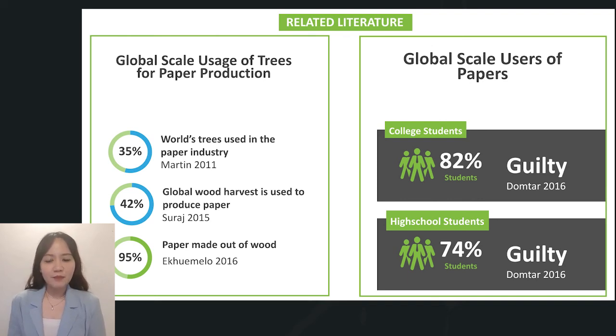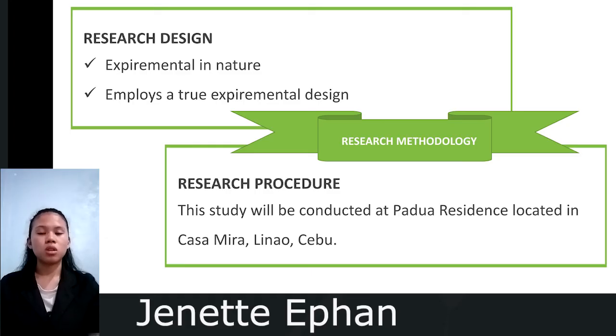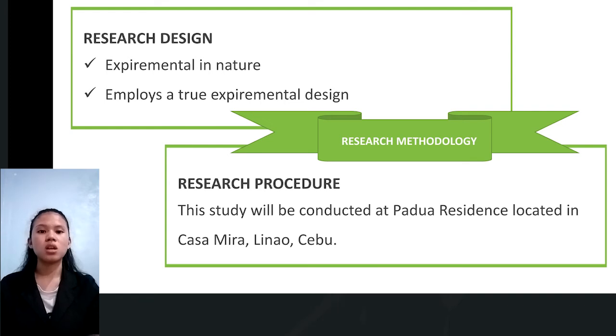We will have Ms. Effan as our presenter for research methodology. The researchers utilize the following. First, research design: this study is experimental in nature as it involves the introduction of a product which is paper, utilizing experimental design since different tests and treatments were assigned in making different setups. Second, research procedure: this study will be conducted at Padua Residence located in Casamira, Linao, Cebu.